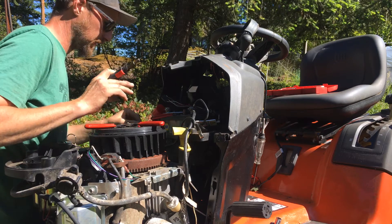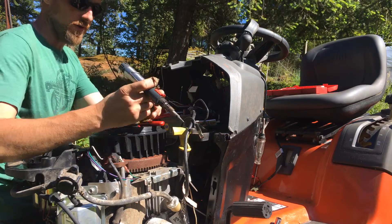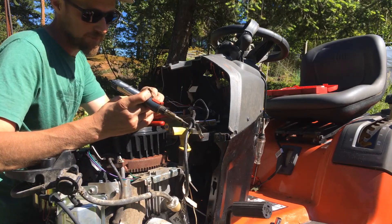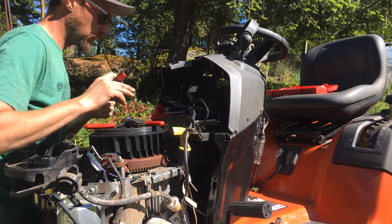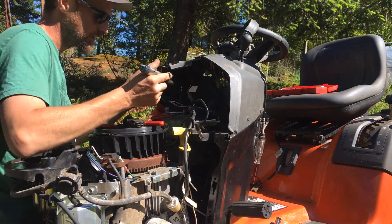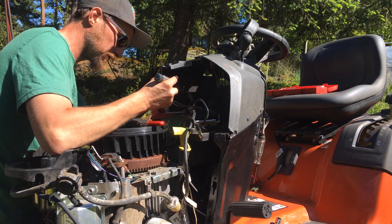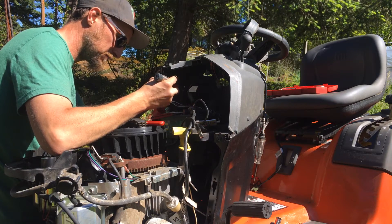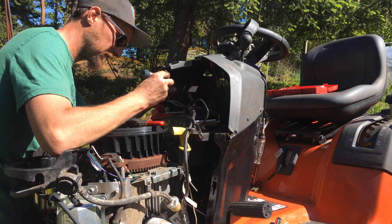There are so many different safety switches on these mowers — reverse safety, brake pedal safety, whether you're sitting on the seat and whatnot. Somewhere in the safety wiring, it is killing the engine.